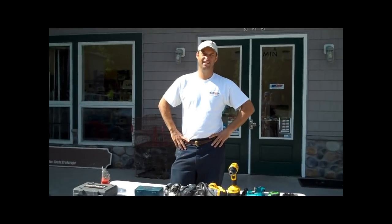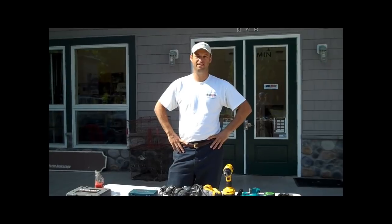Hi, I'm Jim from BOE Marine, and today we're going to learn how to cut a hole in a dash through fiberglass.